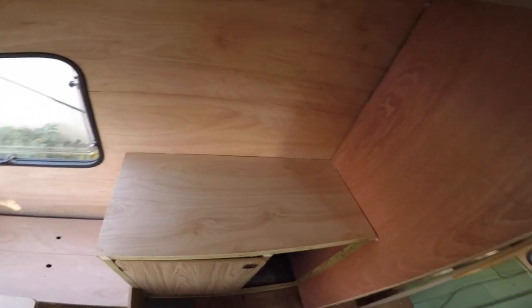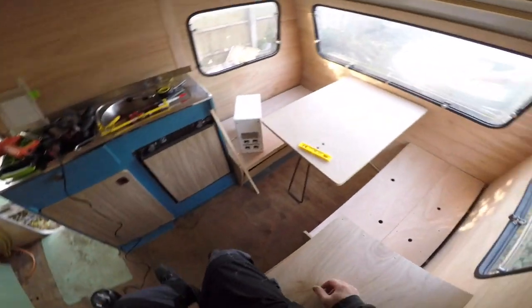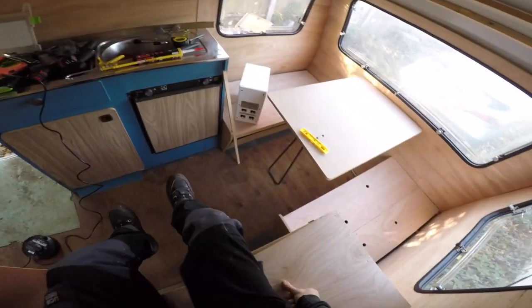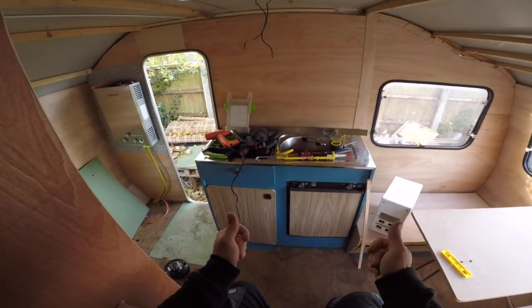Now for testing purposes - if it holds me and it does, no problem. It means there's no problem.